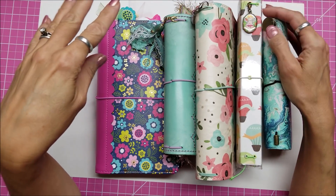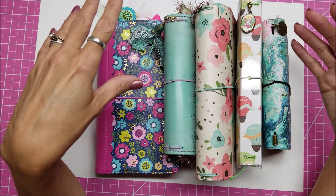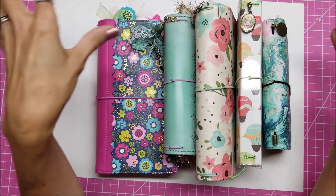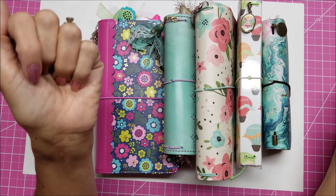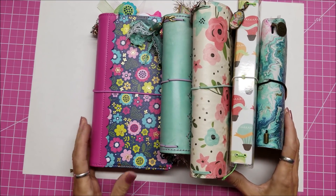Now I have made a few myself. But if you're not a planner person and you don't like charms hanging on your planners, these also work hanging on a purse. So I just wanted to show quickly what I'm using for planners.